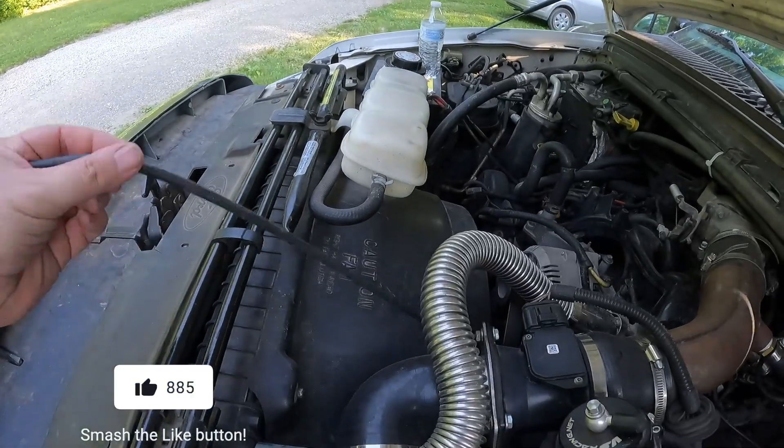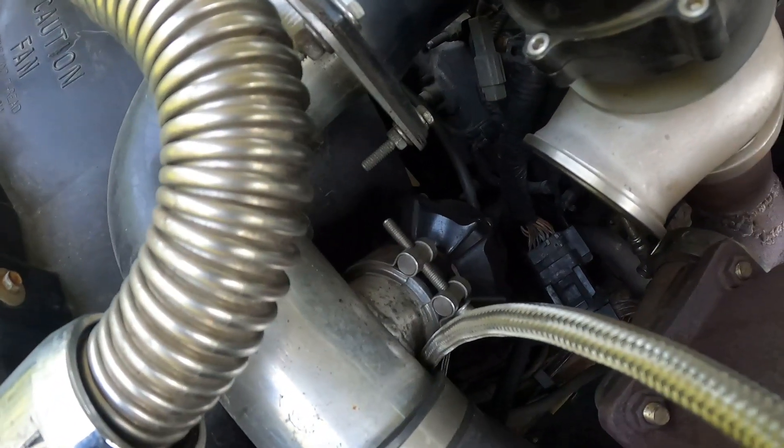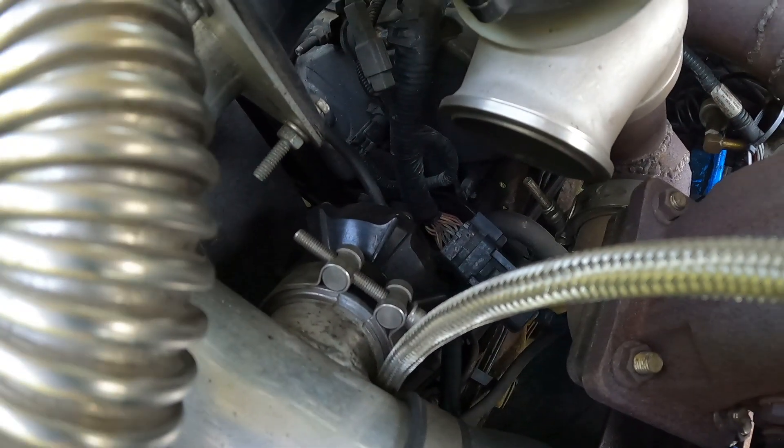Another problem I started having was a rough idle — when I'd pull up to a stoplight or stop sign, the truck would just die. I ended up tracking that down to a vacuum leak, and the vacuum leak ended up being inside the blow-off valve. So I actually just disconnected that; I'm not even using the blow-off valve right now, it's completely disconnected. I can't blame the blow-off valve for this one, because as you can see, it's just taking a beating from all that hot exhaust gas coming from the wastegate.